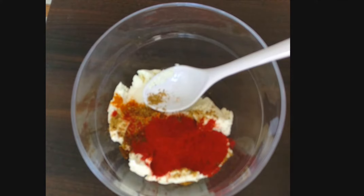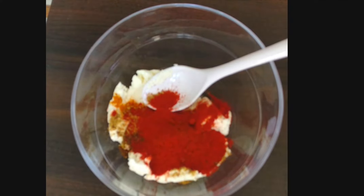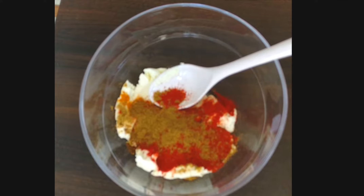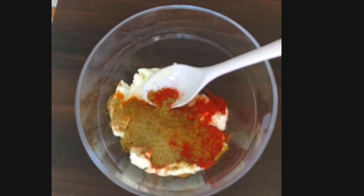Add half teaspoon of Kashmiri red chili powder, half teaspoon of cumin powder, and half teaspoon of chaat masala.